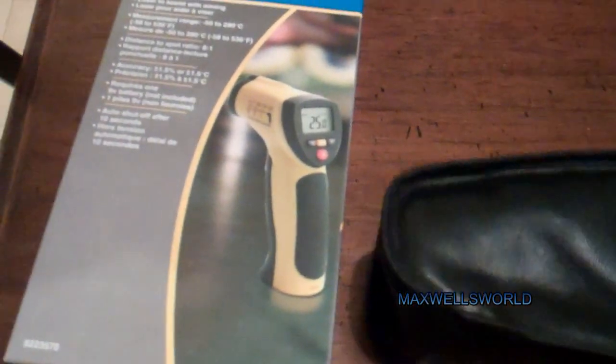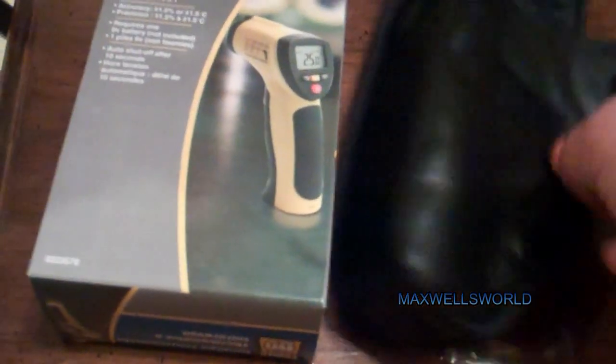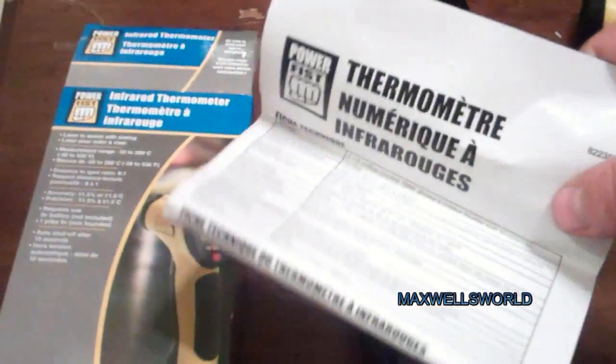Inside the package of course contains the little plasticky leather-type case. You can throw it on your belt — it does have a belt loop. Of course you've got your instructions, which really nobody reads. And the box says does not include nine-volt, but mine came with a nine-volt anyway.